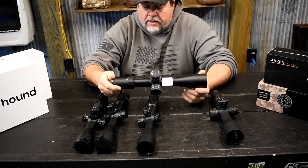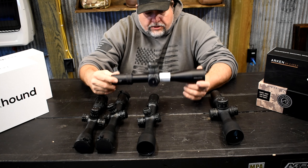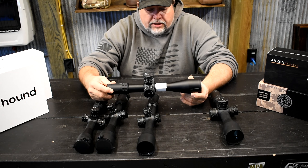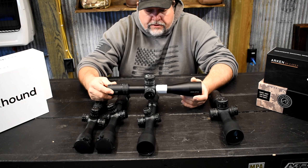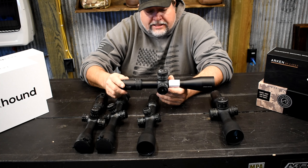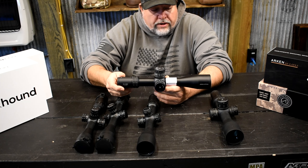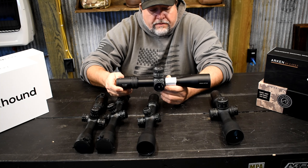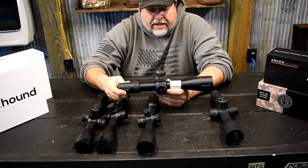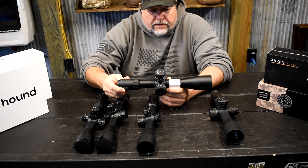The next scope going up in favorites is the 6-24 Arcan SH4 Gen 2. This is a great scope — we have several guys using these and they like nothing else. You don't have to come off the gun to run the turrets, the numbers are nice and big, easy to read, the zero stop works well, and it repeats zero well. As far as shortcomings, the eye box is kind of tight and it gets a little dark on higher magnification, which is to be expected at that high mag range.